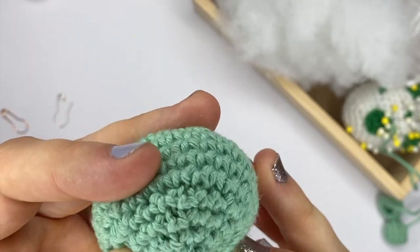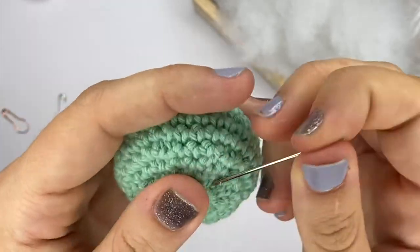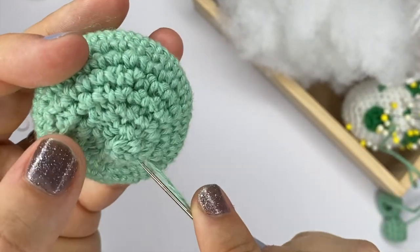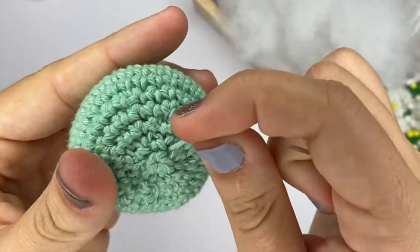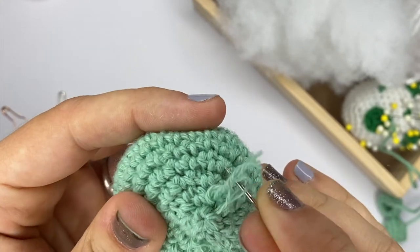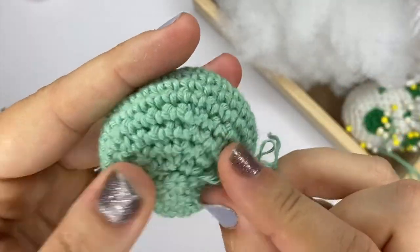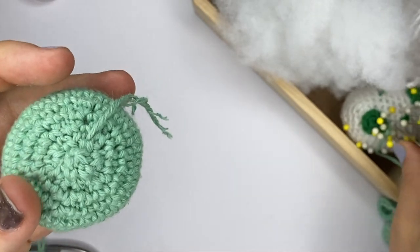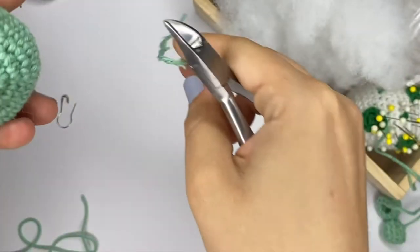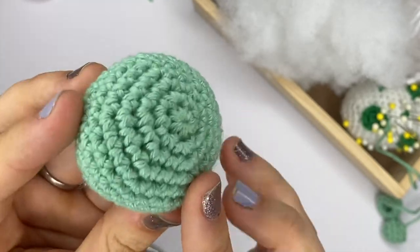Then all you have to do is secure that yarn tail. I find that putting it through about three times is generally the magic number, so I'm just going to secure it into place. Then take your scissors and cut it. And there you have it — your piece is closed.